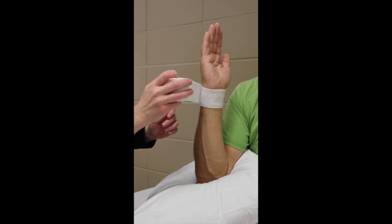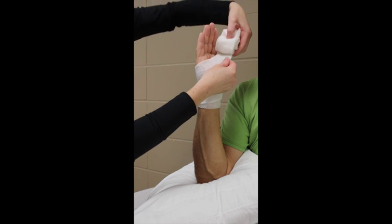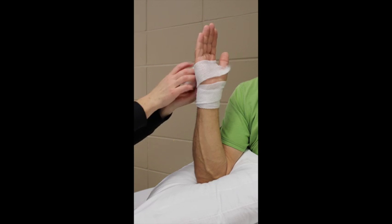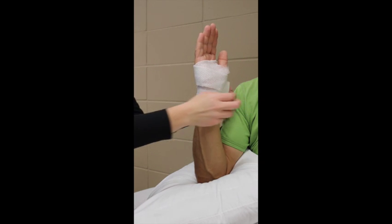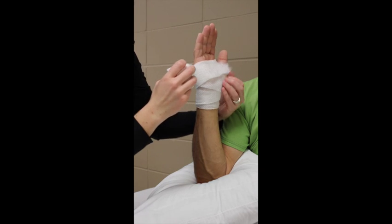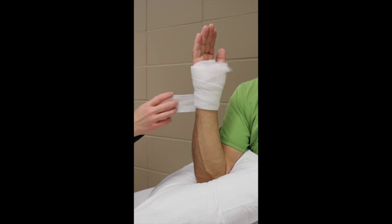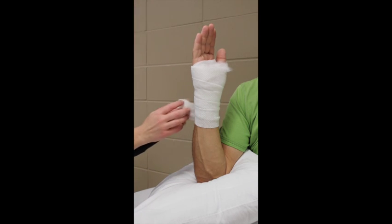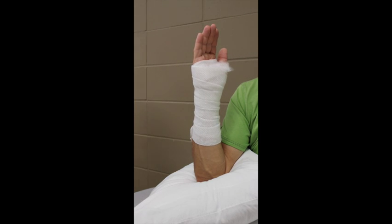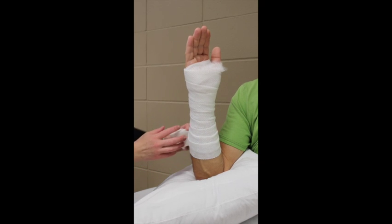Start with the padding around the wrist — this will keep you from fussing with the end of the padding. Then work your way toward the palm, tearing from the bottom to go through the first web space. Notice the padding ends about the distal palmar crease, which allows for the MCP joints to be free. Come back around the hand and through the first web space again so we have two layers of padding in the palm. Work your way proximal, overlapping by 50%. The forearm is a cone shape, so it is easier to wrap the padding on an angle than to go straight around.